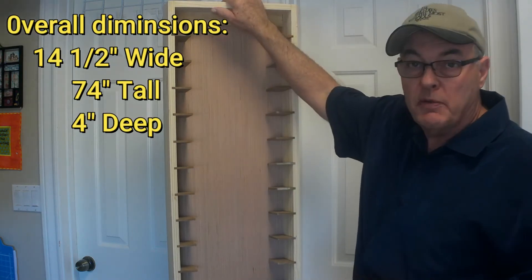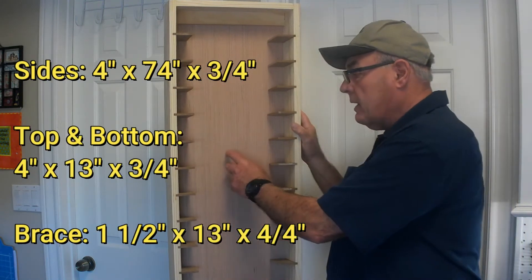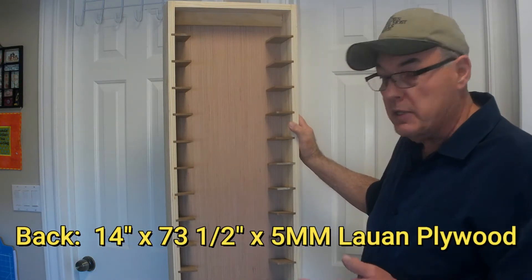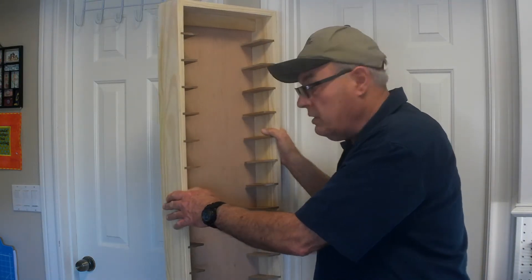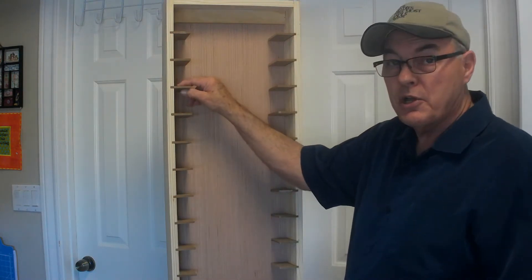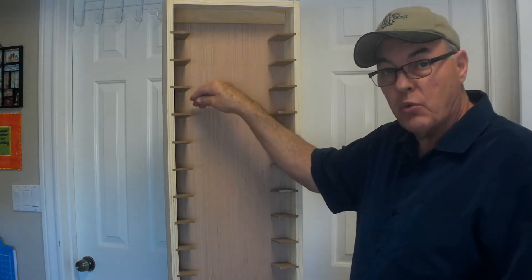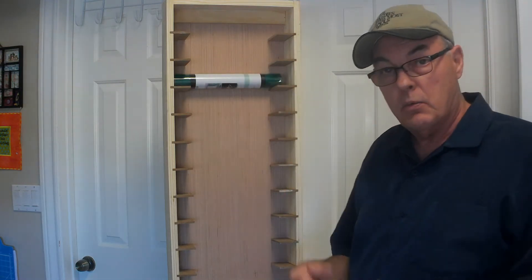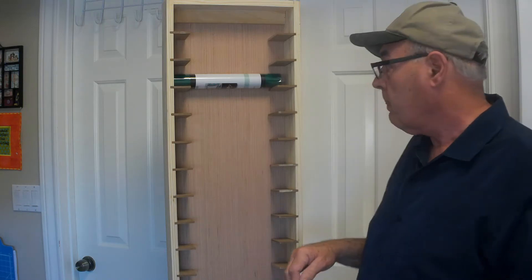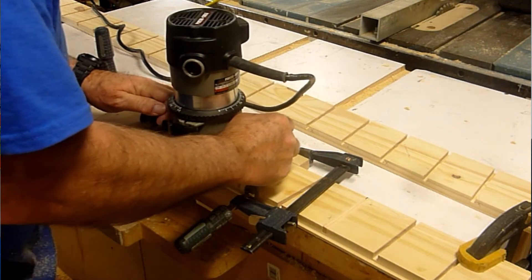The unit is 74 inches high, 14 and a half inches wide, and four inches deep. The back is five-millimeter Luon plywood set in a rabbet around the back — the reason for the rabbet is you don't see the edge of the panel, which makes a nice neat appearance. The little shelves are set into a three-eighths inch dado, and the dado is angled at five degrees toward the back of the cabinet so that when you put your vinyl roll on it, it will automatically roll to the back and won't fall on the floor. Later in the video, we're going to make a router jig to cut these angled slots on the side.